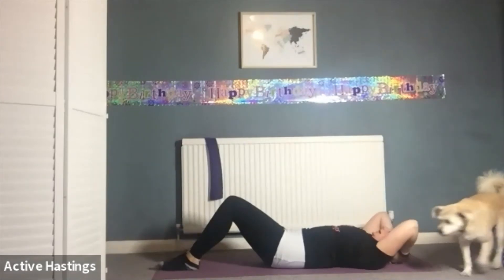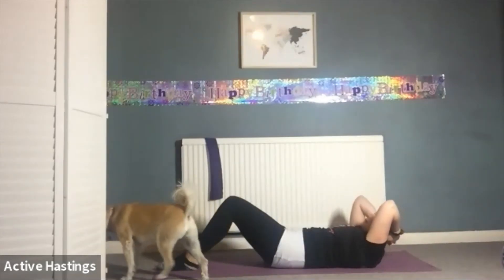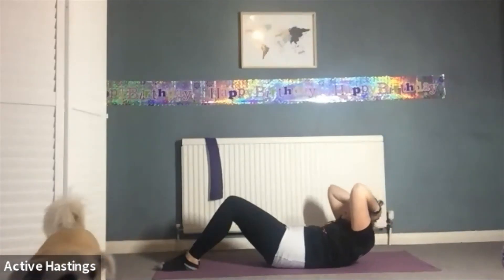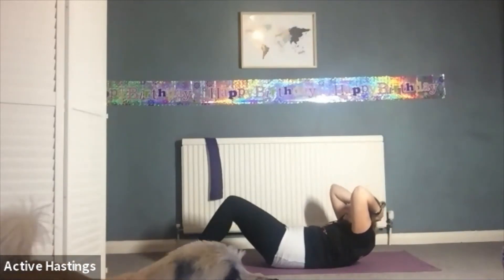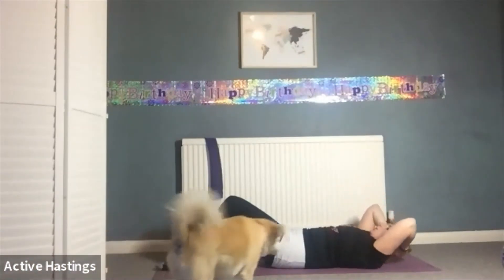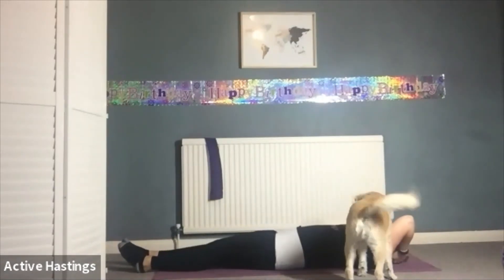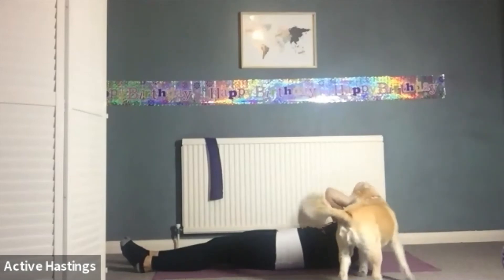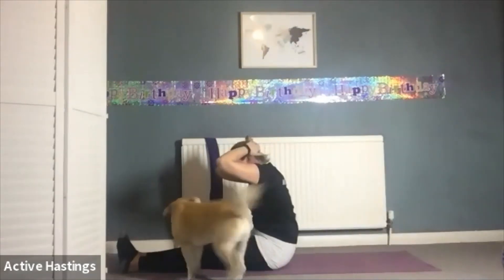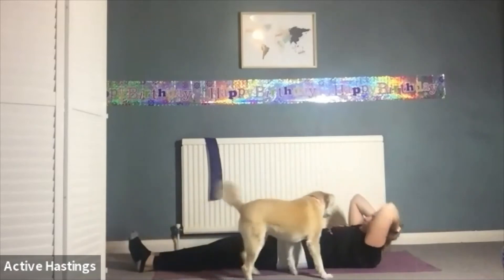Two more — inhale through the nose, push the ribcage down, head and neck come off. Exhale through the mouth, really squeeze those abs together. See if you can come that little bit higher. Inhale, exhale roll back down. If you want to do this last one with straight legs — inhale, head and shoulders up. Exhale, tummy muscles engaged, see if you can come all the way up without pulling on the neck. Take a breath in, then exhale, curve the spine and roll down.